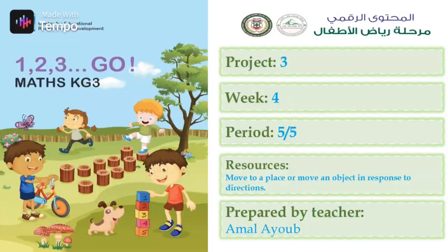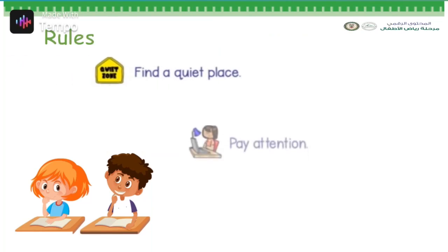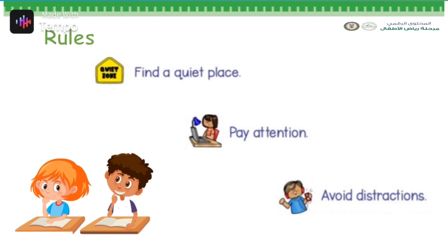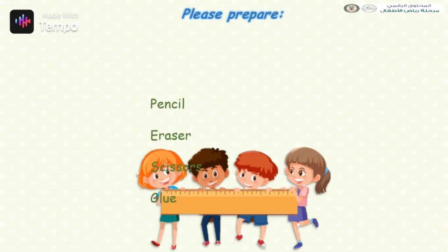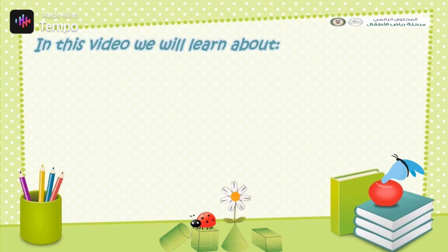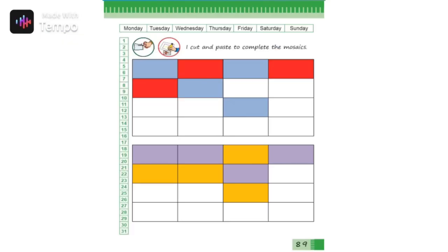Hi students, it's math time. Please find a quiet place, pay attention, and avoid distractions. Please prepare your pencil, eraser, scissors, and glue. In this video we will learn about mosaic paving activity. This will be our worksheet.